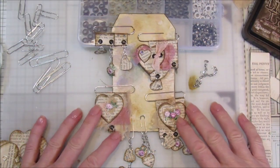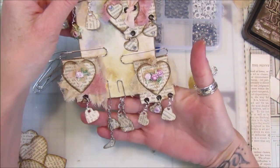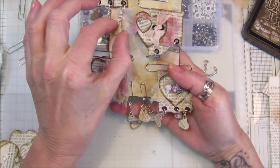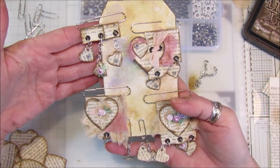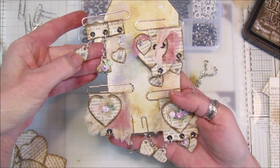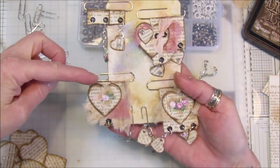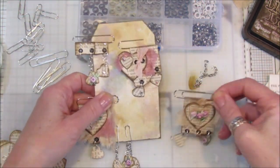Hi guys, welcome back to my channel — it's G from Happiness and Crafting. Today I've been making some lovely little paperclip dingley danglies, carrying on the theme of our lovely Valentine's hearts. These are so pretty, very shabby, made out of book paper with a few little embellishments — rose trim, little bits of bling, eyelets, cheesecloth, a little bit of seam binding, and big and small paperclips. Really, really simple and they are so gorgeous.